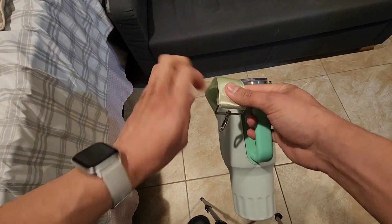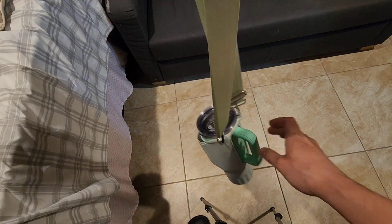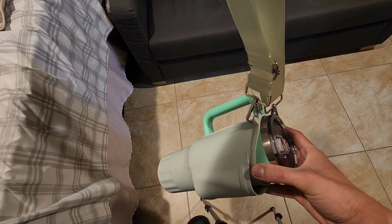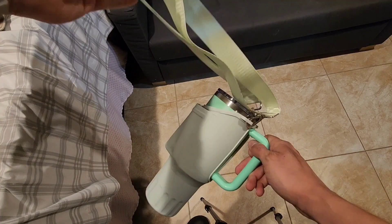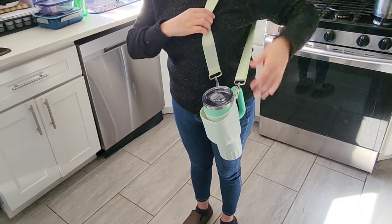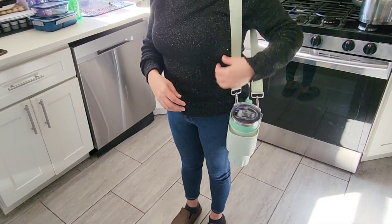Attach the straps with the supplied holes. Now your Stanley Cup is nice and insulated — it's not going to be dripping and it keeps it nice and cold or warm, whatever you put inside there. This is my wife putting on the strap for the 40 ounce tumbler, and you can see it stays in place.